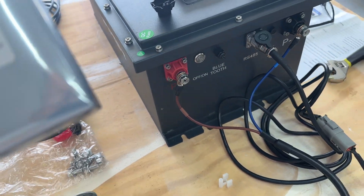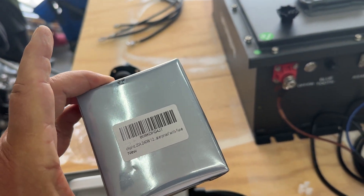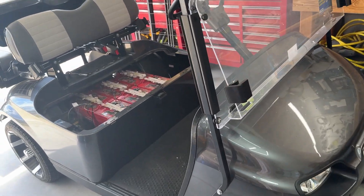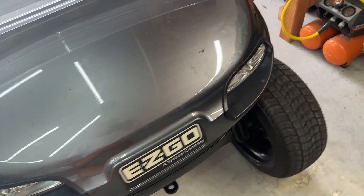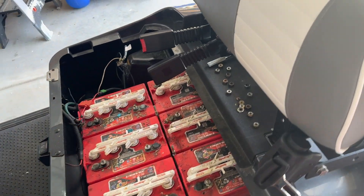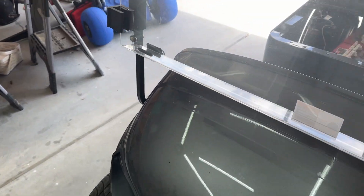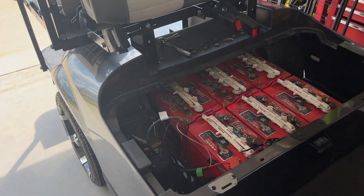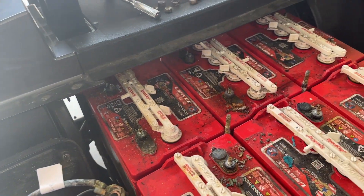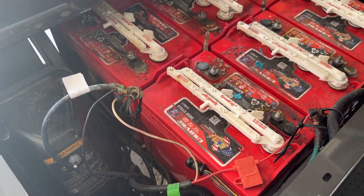I got a new voltage reducer to go down from 48 volts to 12 volts for the lights. This cart doesn't have a lot of accessories — just lights, a horn, and blinkers — that's about all that runs on 12 volts. So I think I should be able to just use the voltage reducer that's already on this one, but I'll have to figure that out.